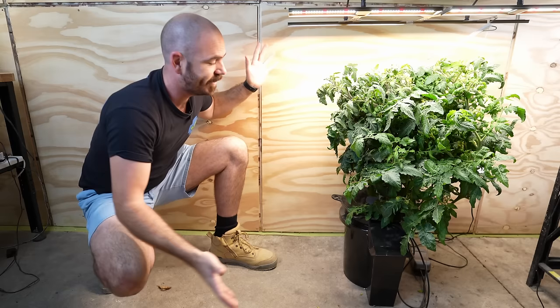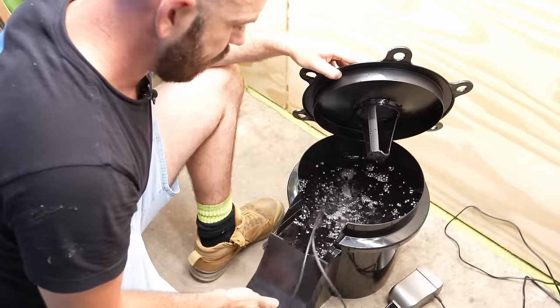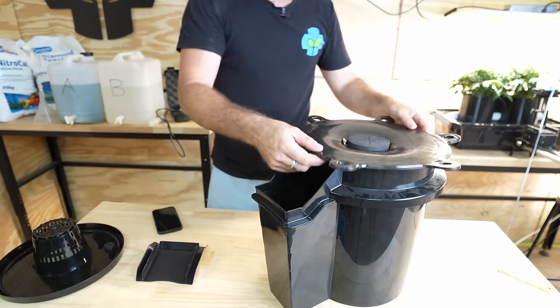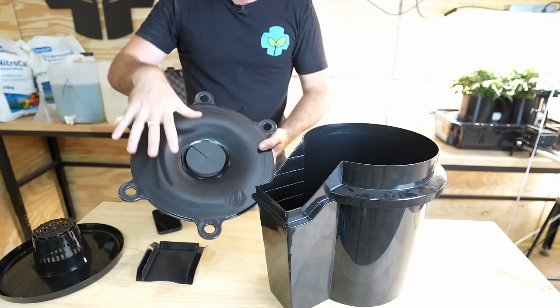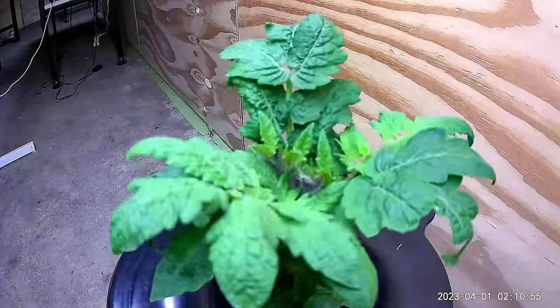Welcome back to Who Chose. Today I'll be unboxing, reviewing, and time-lapsing the Hydro Bucket Deep Water Culture Hydroponic System. It is an ergonomic bucket design that allows you ease of maintenance and training for your deep water culture hydroponic plants. In this video, I'm going to show you how to set up a deep water culture system like this, and we'll be time-lapsing the growth.